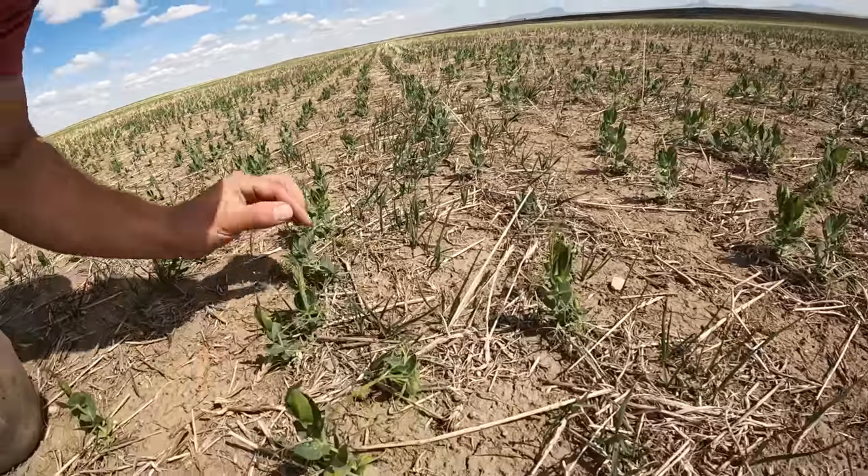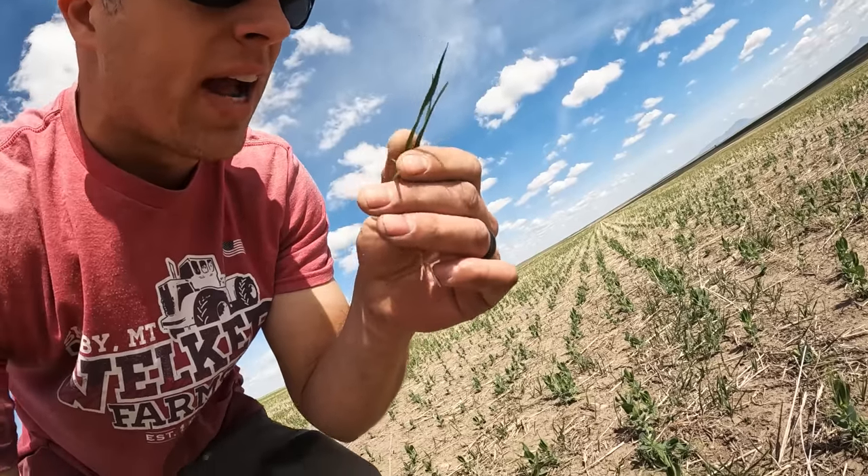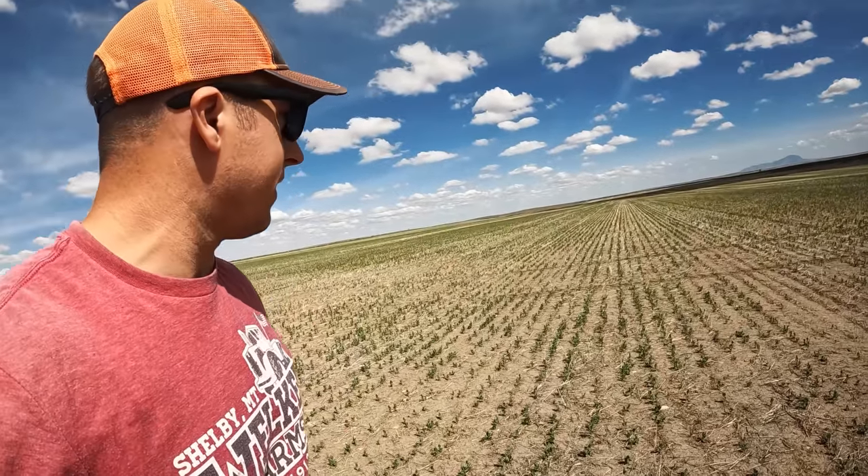I sprayed the grasses in the peas and they should be dying — I don't see any color change yet, but I know clethodim takes a good week at least before you start seeing a noticeable color difference, and then it does fry them down. The peas could be the one crop we can really be proud of. If you were to rate it — bad, poor, fair, good, or excellent — I'd say the pea stand right now is at least good, and that's good.